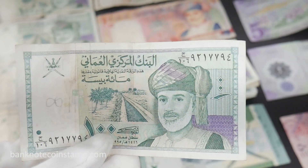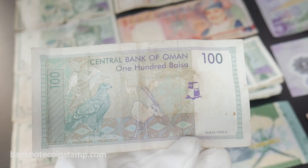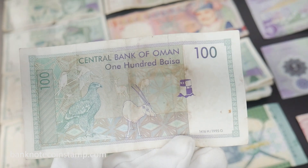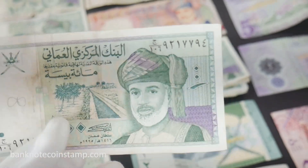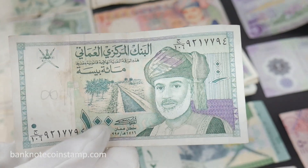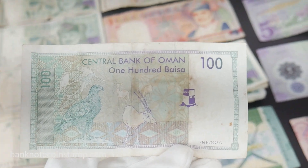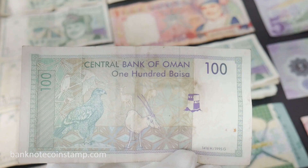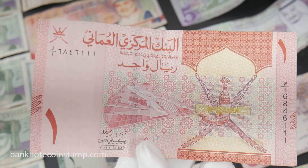First I start with this Oman 100 Baisa banknote. It's a deep olive green, dark green, blue, and purple multi-color underprinted banknote. The obverse features Sultan Qaboos bin Said to the right and the Falaj irrigation system at center. The reverse features the Verox eagle and white oryx, with lettering 'Central Bank of Oman' and '100 Baisa'.